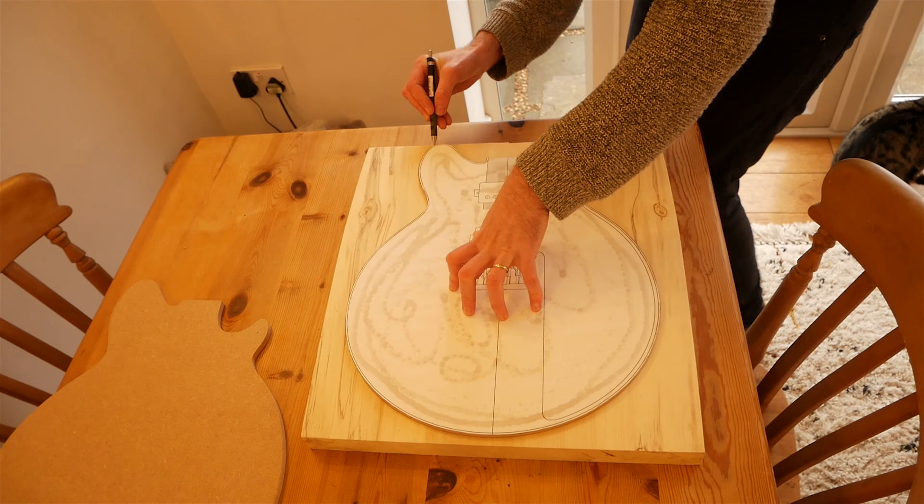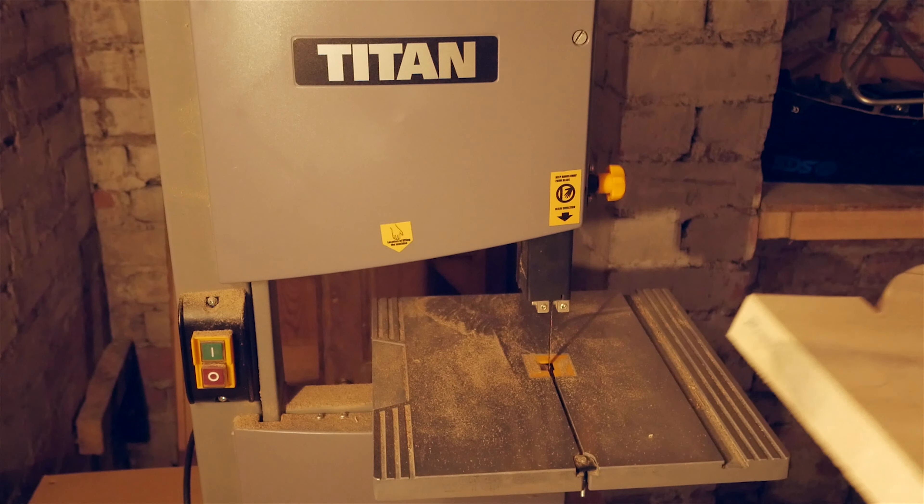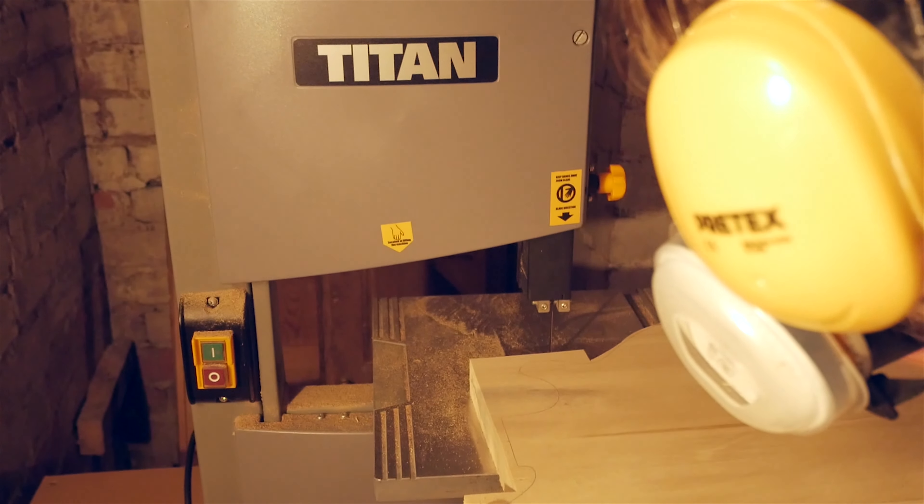Next, it's over to the bandsaw to roughly cut out the guitar body shape. I'm trying to keep fairly close to the line here, but far enough away that I don't risk cutting inside the line, as any slip up like that would be a time-consuming job to fix.